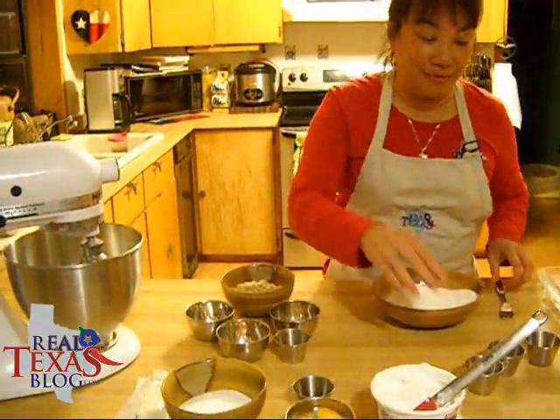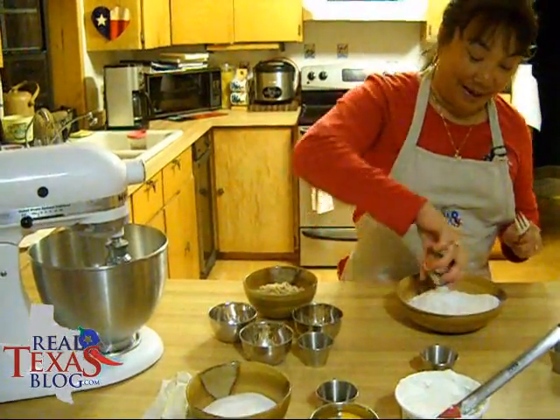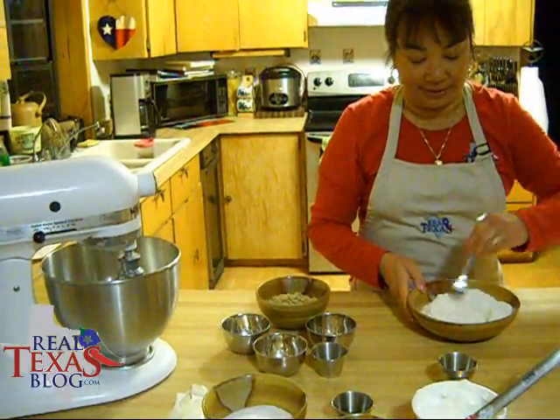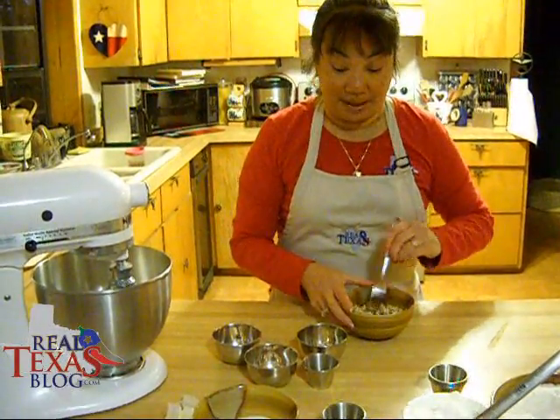What we're going to do first is take our flour, our baking soda, our baking powder, and our salt. I'm going to use a fork and just mix it together and set it aside, and next we're going to prepare the topping.